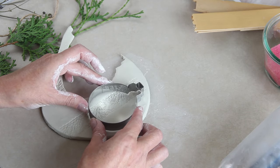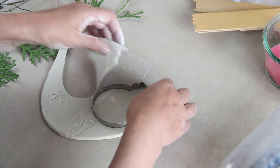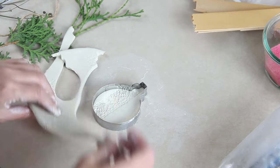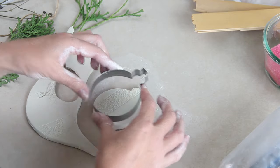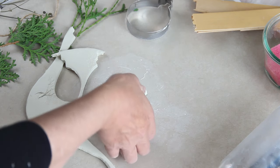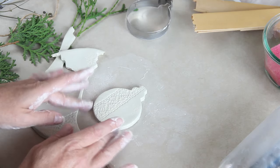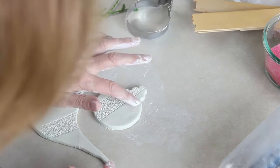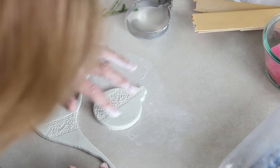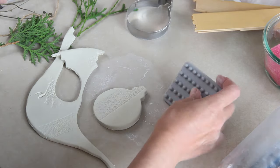Sometimes I think the hardest part of this is figuring out where to put the ornament cutter. I noticed there are a few imperfections on this ornament, so I'm going to wet my finger and rub it across the ornament to smooth it down, and that will get rid of all the imperfections.